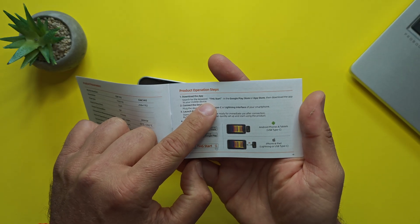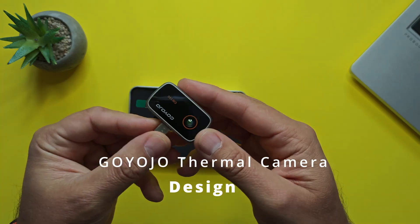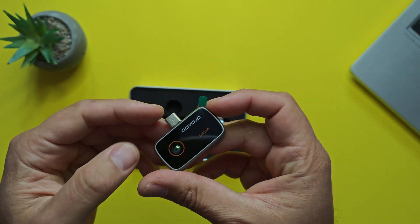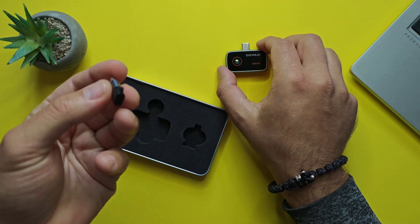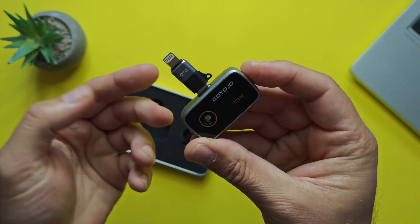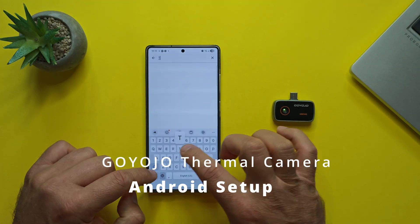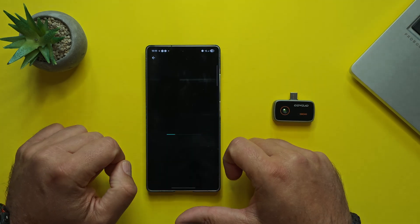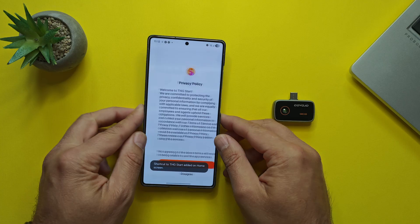There's a USB Type-C thermal imaging lens and a Lightning interface included. Importantly, to use the camera you need to download an application called THG Star. The product itself is really tiny — much smaller than I expected. It has a protective film; removing it reveals a USB-C to Lightning adapter so you can use it on older iPhones. Let's test it on my Samsung phone first — opening THG Star.